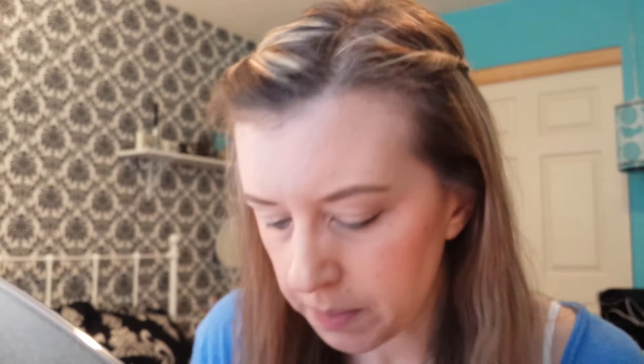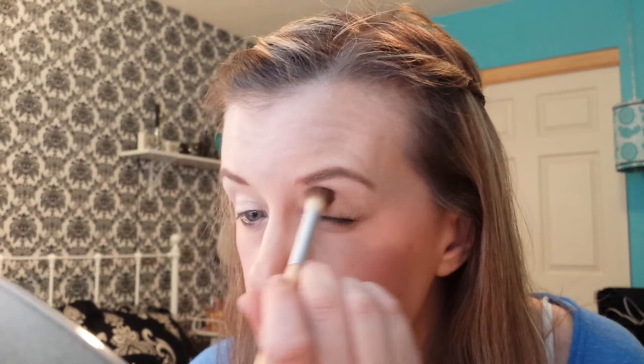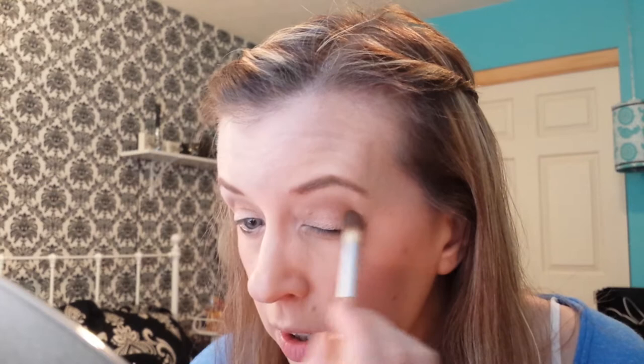After that, I'm going to take an Eco Tools crease brush and the Makeup Geek eyeshadow in Frappe. I'm going to put that all over my crease, just lightly. This is just going to be a real nice quick look today, which I like on Sunday — Sunday is totally my lazy day. Makeup Geek shadows are freaking amazing, I can't say enough good things about them. So really blend that in your crease, kind of get it down in there on both sides.